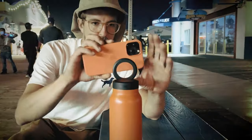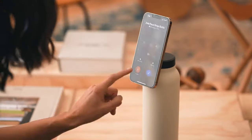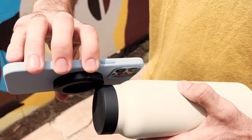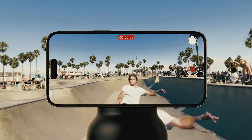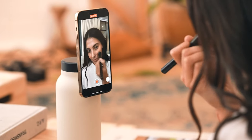What if your water bottle was also a phone mount? Imagine if you could always find the perfect angle to record your routines, capture your best tricks, document your art, or even film a makeup tutorial.